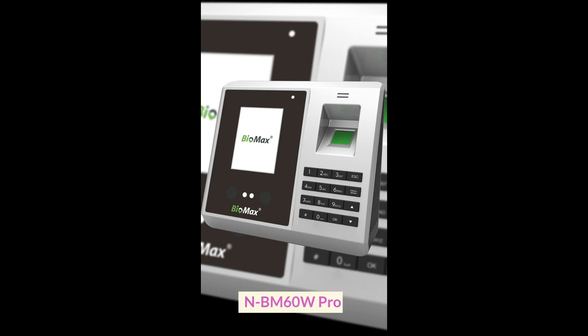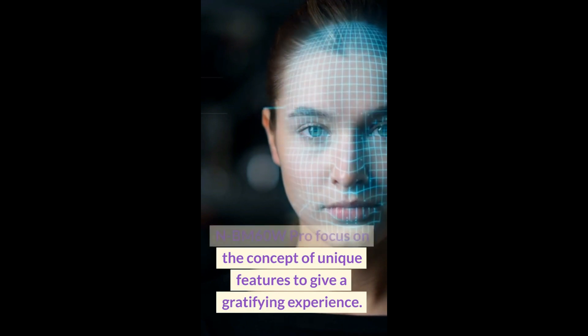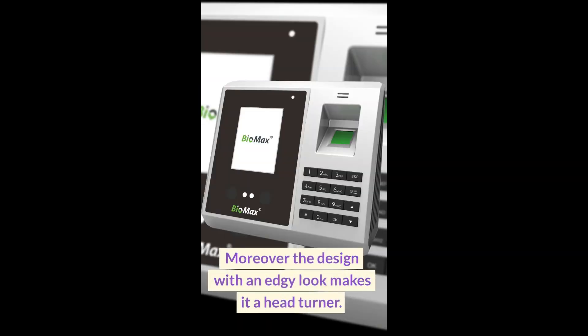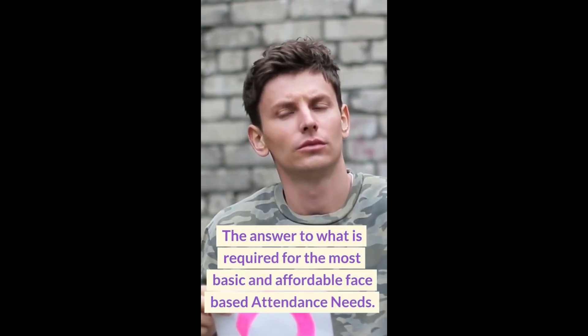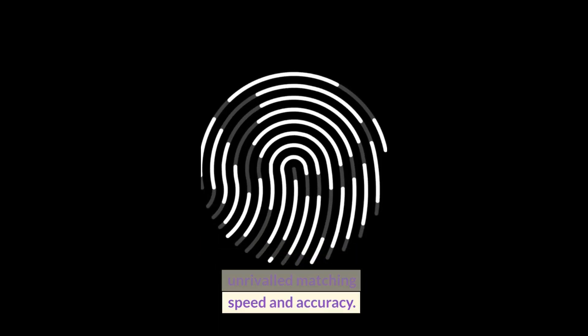NBM 60W Pro focuses on the concept of unique features to give a gratifying experience. Moreover, the design with an edgy look makes it a head-turner — the answer to what is required for the most basic and affordable face-based attendance needs. NBM 60W Pro offers unrivaled matching speed and accuracy.